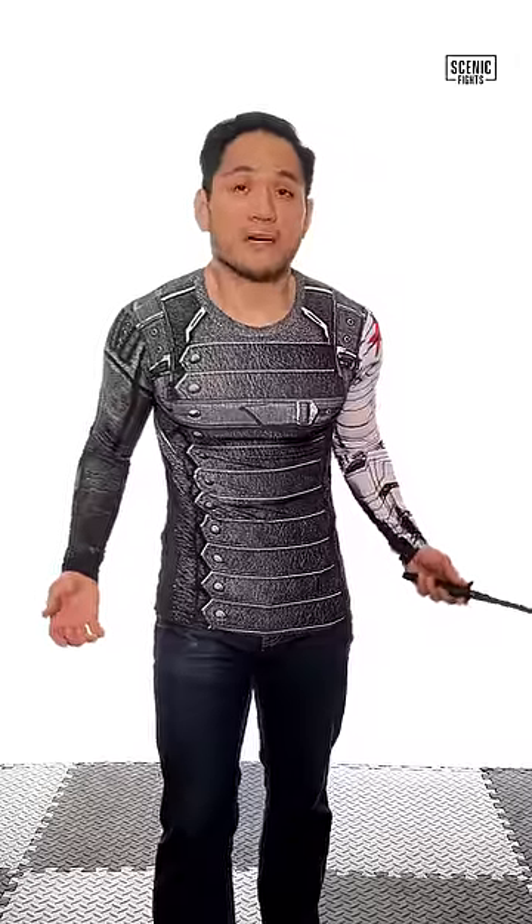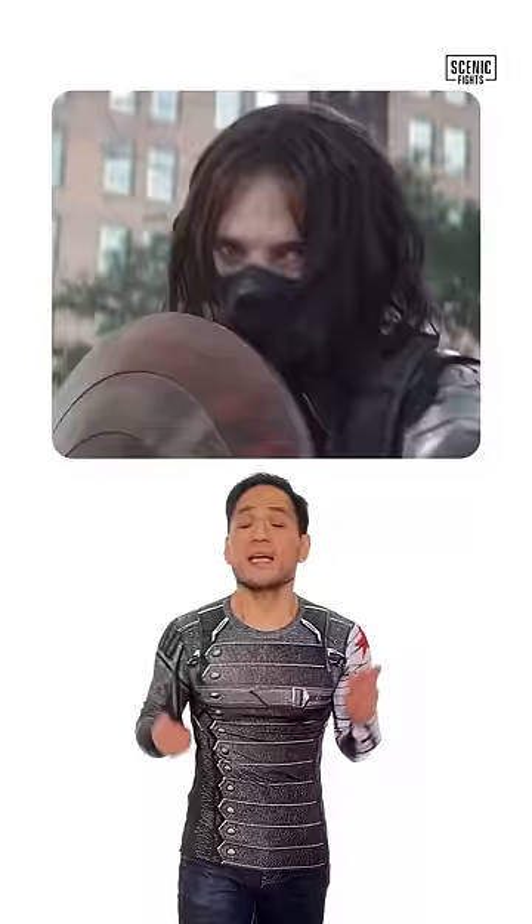Let's talk about the pros and cons of the Winter Soldier's Gerber Mark II. In this scene, the Winter Soldier is fighting Captain America, and he's using the Gerber Mark II. This is a perfect weapon for him — because he's a soldier, and this is a combat weapon.